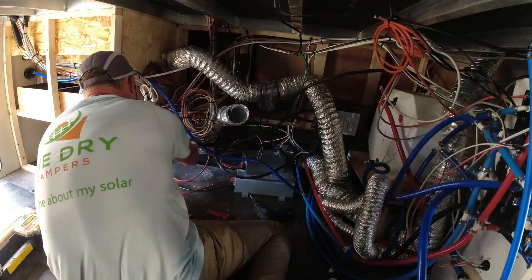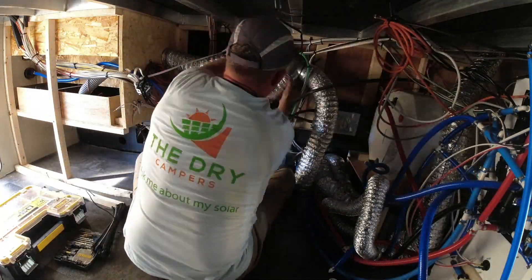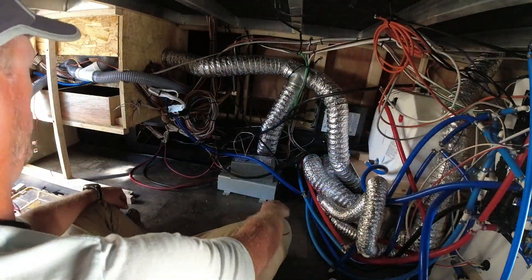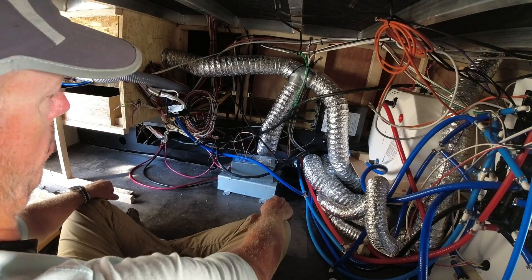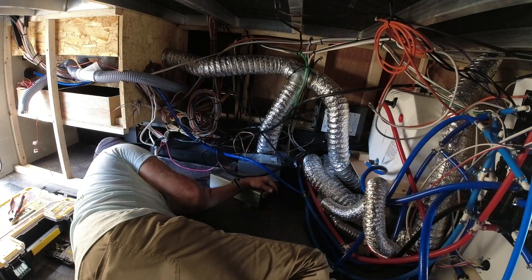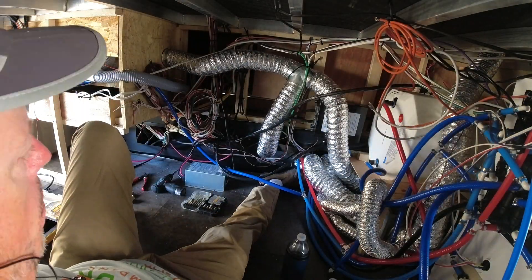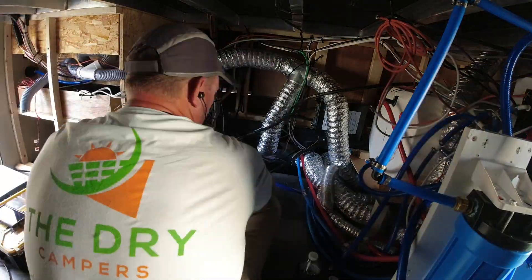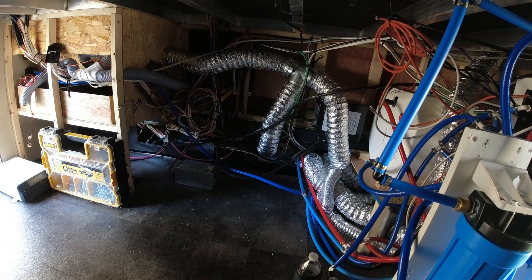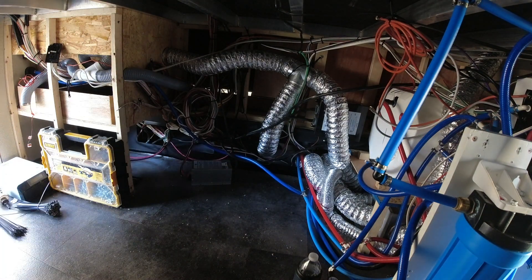I moved the transfer switch from the floor up onto the wall, as you can see it there. The plumbing wasn't really in the way too bad on this one. He had added a filtration system — you can see it off to the right, there it is right there. I don't know all the details on it, but if you want to know more we can put those in the description below.